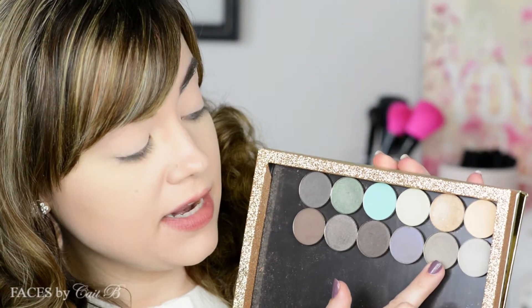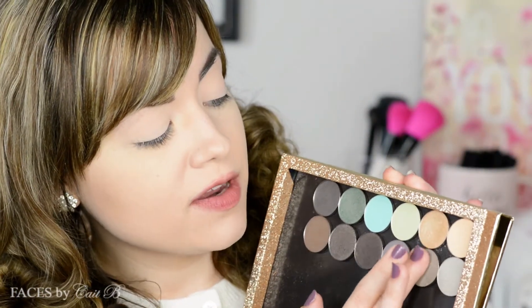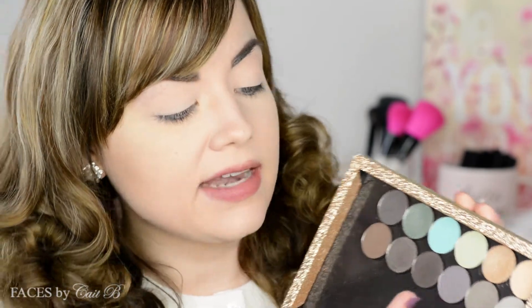Then I'm going to pick up the shade Bizarre, and I'm actually going to use my finger for this step because it is a satiny finish. I really just want to place this right across my lid — I feel like I just get better control with my finger sometimes. I don't do it often, but today I think it's really going to help me achieve the look I'm going for.